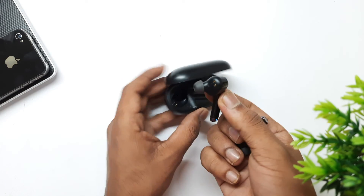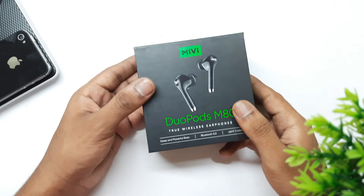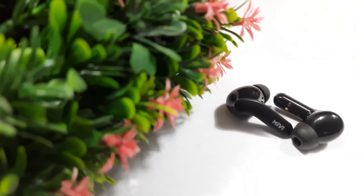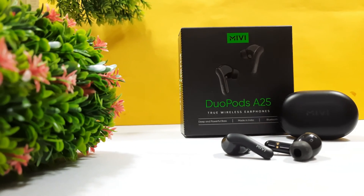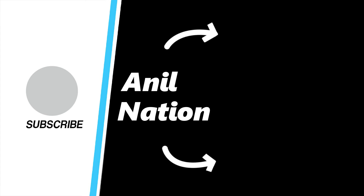If you're looking for better quality and design, I would suggest going with other brands. If your budget is below 3000 rupees, make sure to check out the related video. These are my personal recommendations. Click the link in the description for more details, and let me know in the comments about other earphones that are value for money. This is Anil — see you in the next one!